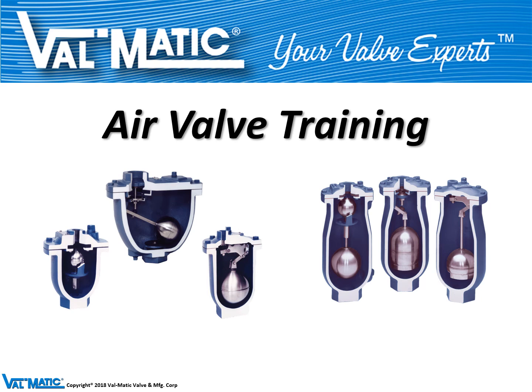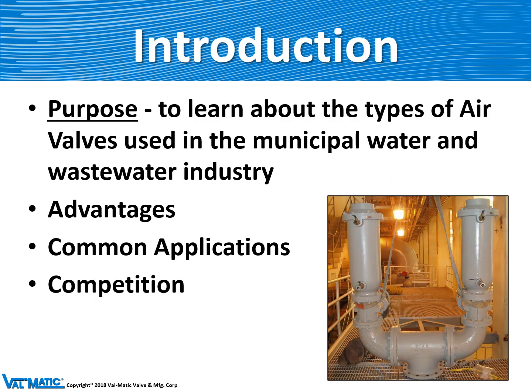Valmatic is considered one of the leaders in producing air valves for the waterworks industry. The purpose of this training is to give you a basic understanding of how the Valmatic air valves compete in our marketplace and how they are used.